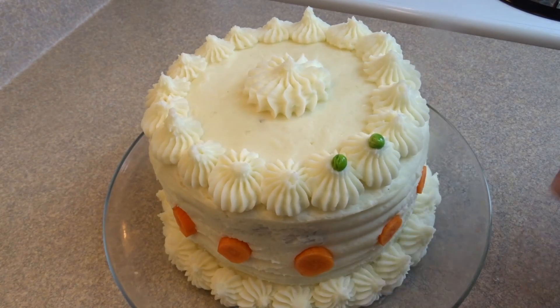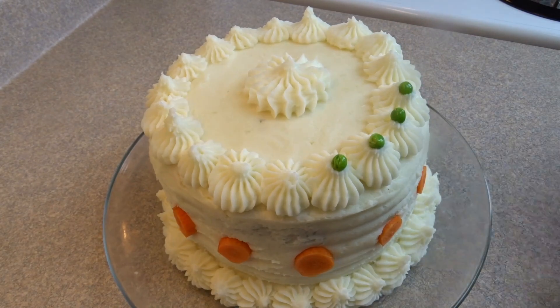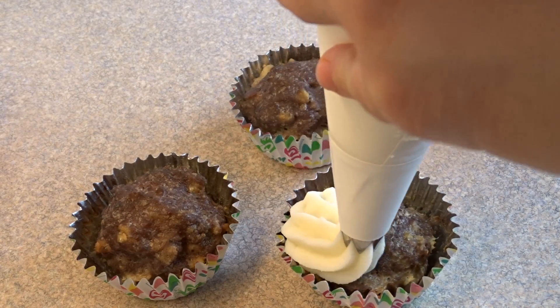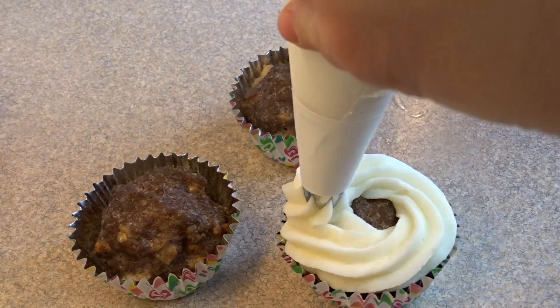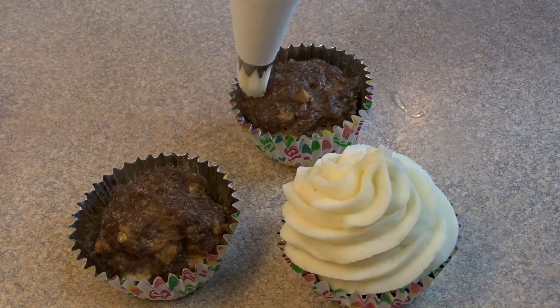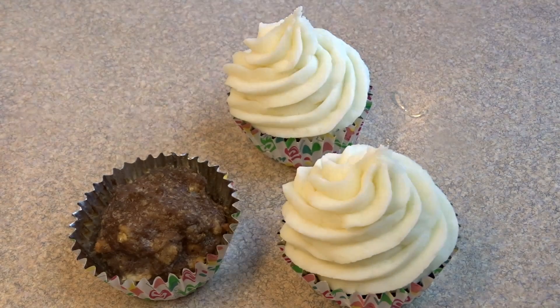To further decorate, I sliced some carrots into rounds and stuck them on the sides of the cake, then added peas to the tips of all the rosettes around the cake. For the cupcakes, I switched to a 1M tip and piped a classic cupcake swirl on top of each little meatloaf. And there you have meatloaf cupcakes.